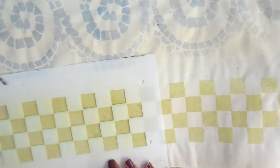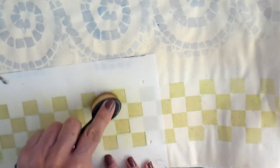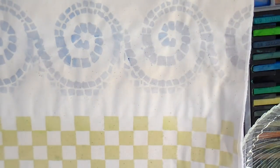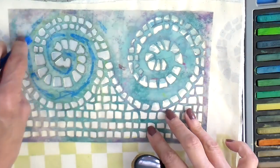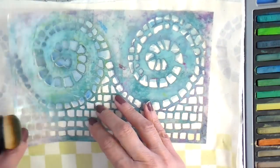One thing with Inktense to keep in mind is it must be completely wet or activated with either water or the fabric medium to make them permanent. And once they're activated and dried, they are permanent, which is just really fun to work with.